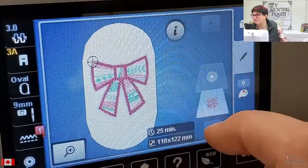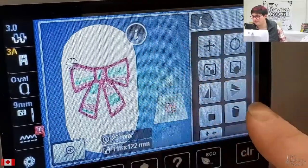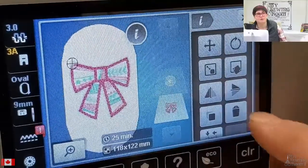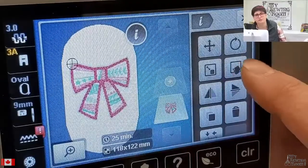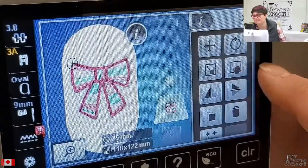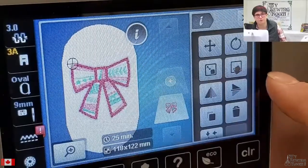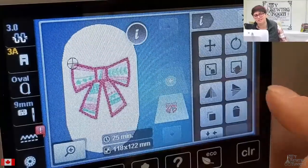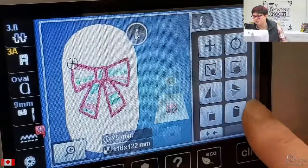Some of the new features available are in your eye for info. One of the best features in the top-of-the-line Berninas for placement is pinpoint placement — this icon here — which was not previously available on the 770s. That is in there now. If you've ever struggled to hoop your fabric straight and get your designs rotated just that one or two degrees you need to get them straight, pinpoint placement is magical.